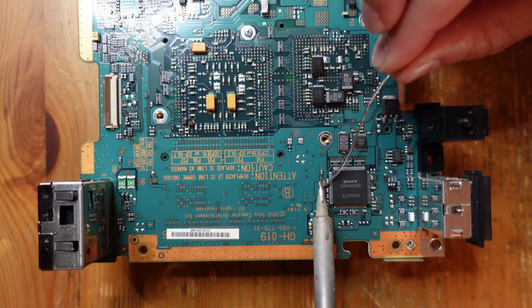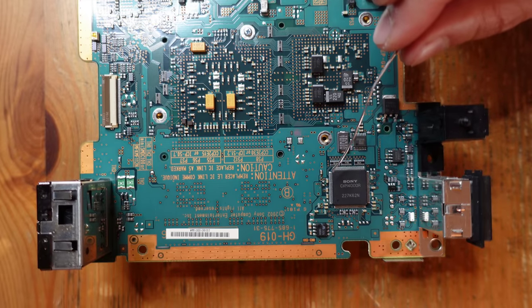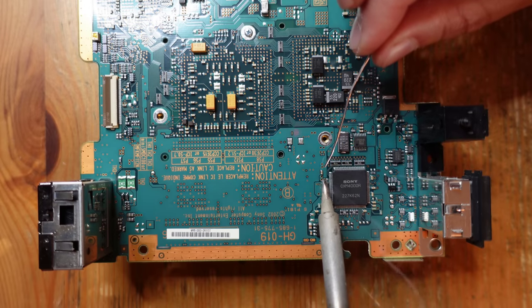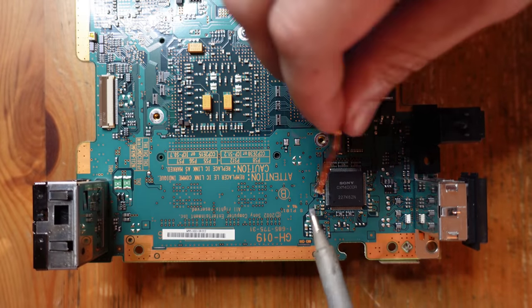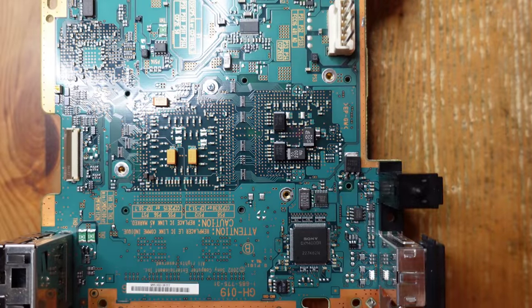We're just going to apply solder on both sides, just like that, and they just come right off. Then I'll follow up with some braid and just flatten them out so they don't get in the way. All right, those surface mount components are now out of the way.